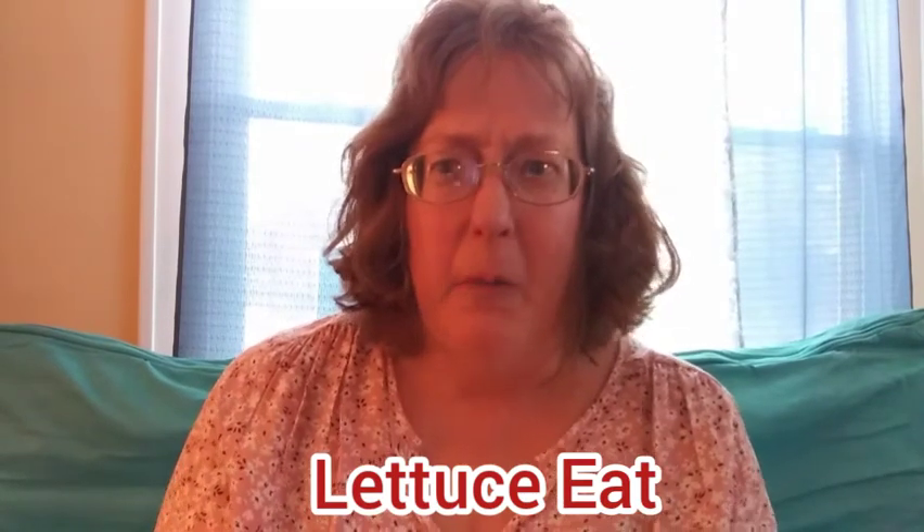It's Suzanne from Let Us Eat, welcome to my channel! Thank you so much for joining me today. I've got an exciting jam-packed video today — I'm extreme cleaning and I'm going to make chicken taco soup in my crock pot.